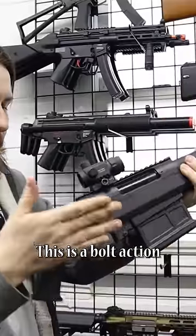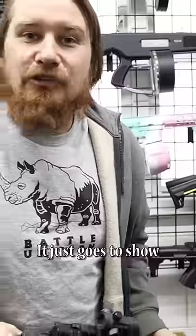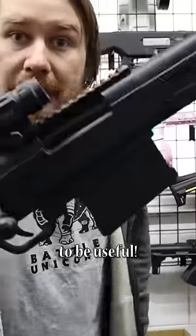This is a bolt action sniper, but for CQB. It just goes to show you don't have to be big to be useful.